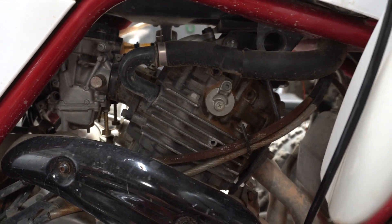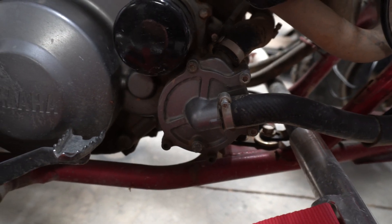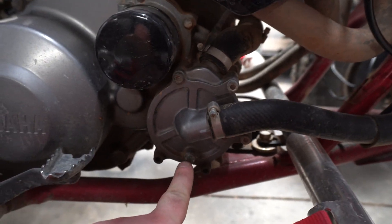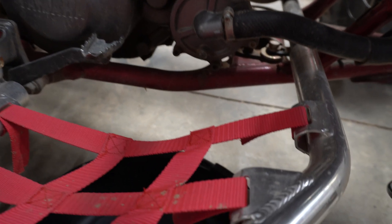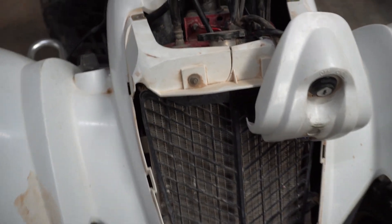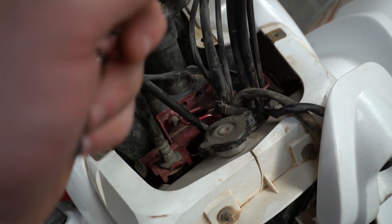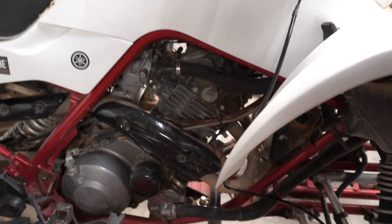I'd rather just add fresh coolant all at the same time. If you come down here on the right side of the engine, you'll see your water pump. There's a little drain plug bolt there — it's an 8-millimeter. Loosen that up, have a drain pan ready, and let the coolant drain. To speed up the process, if you take your front radiator guard off — just two bolts up top — you can loosen the radiator cap to allow airflow out and speed up draining.